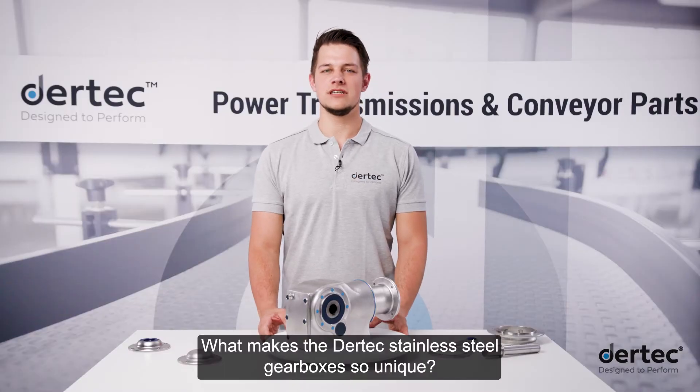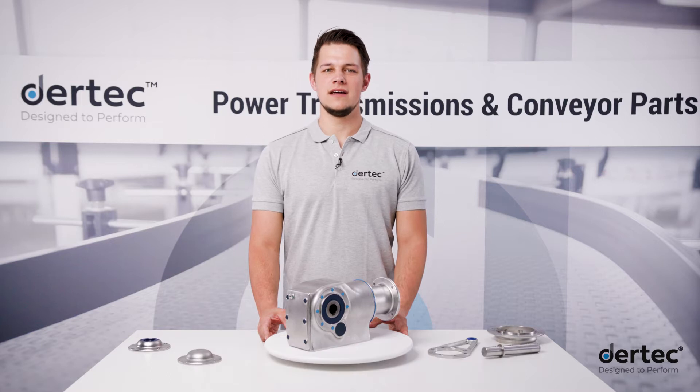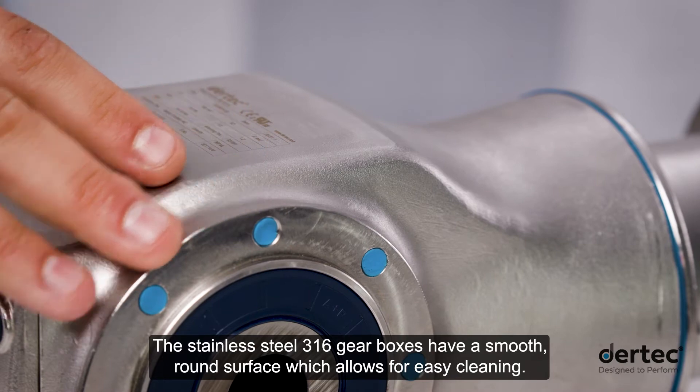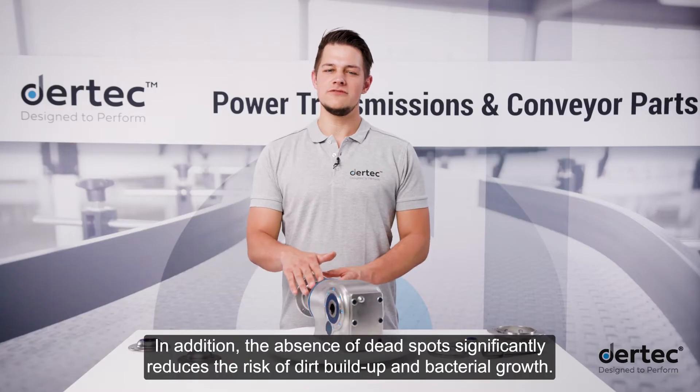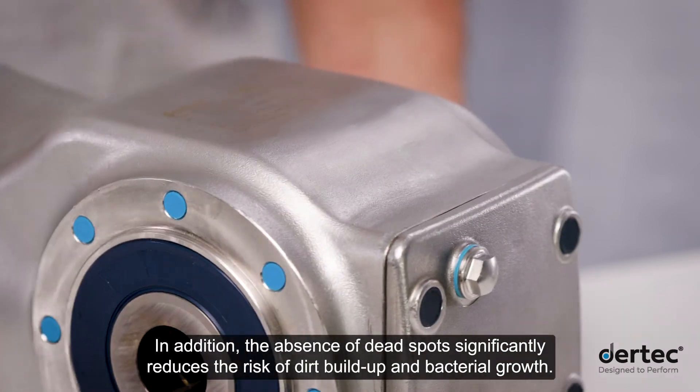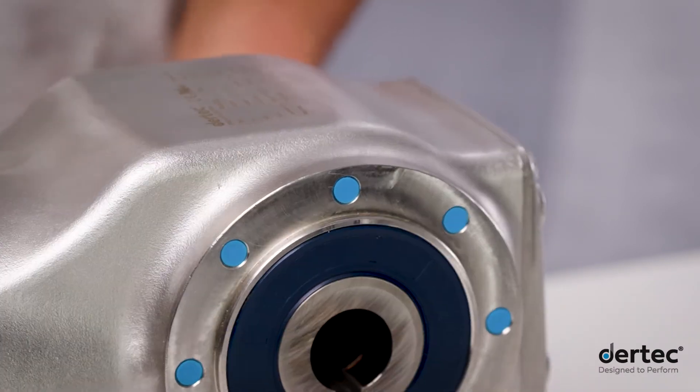What makes Daretec stainless steel gearboxes so unique? The stainless steel 316 gearboxes have a smooth, round surface which allows for easy cleaning. In addition, the absence of dead spots significantly reduces the risk of dirt buildup and bacterial growth.